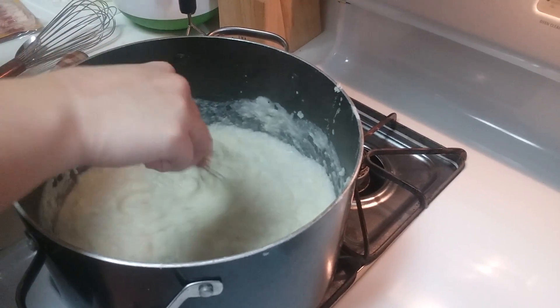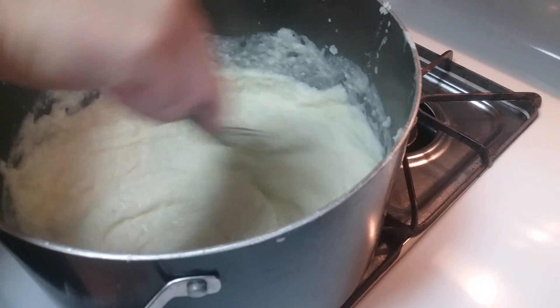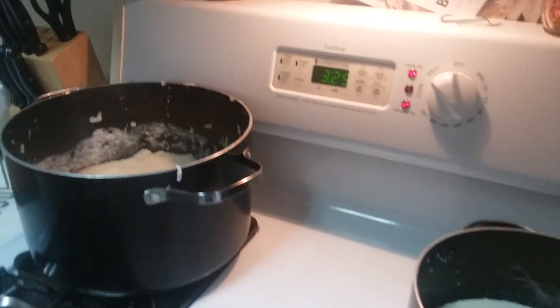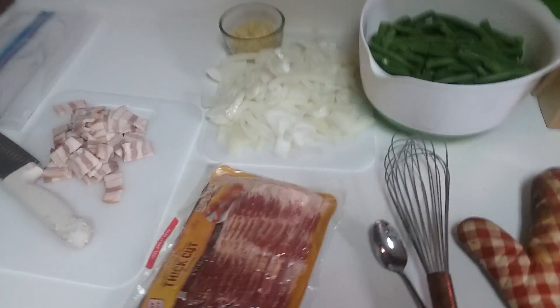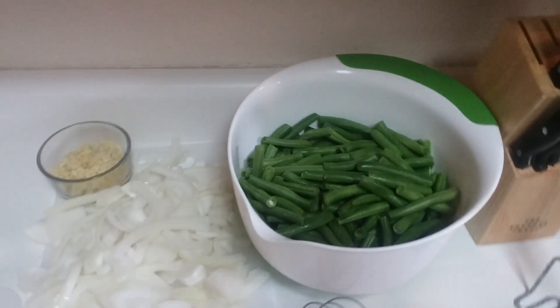Alright, so we're gonna let that set. About 15 minutes — that should be a little bit more solid — and then we'll move on to making the green beans, which just consists of bacon, a hefty amount of garlic, a whole large onion, and a few pounds of green beans. So we'll be back with that and we'll just wait for the potatoes to set.